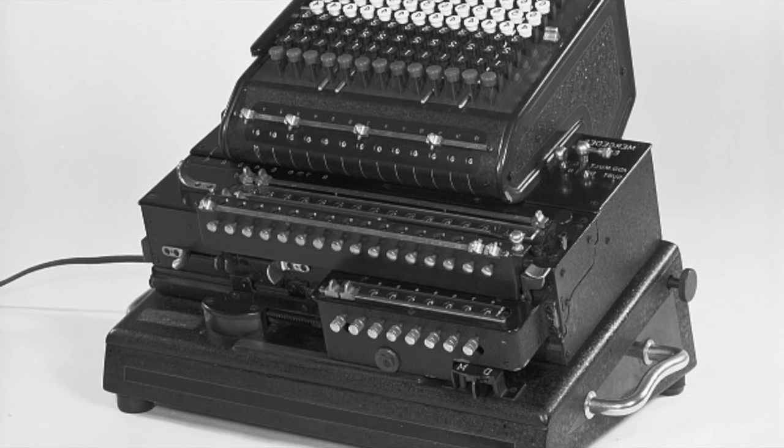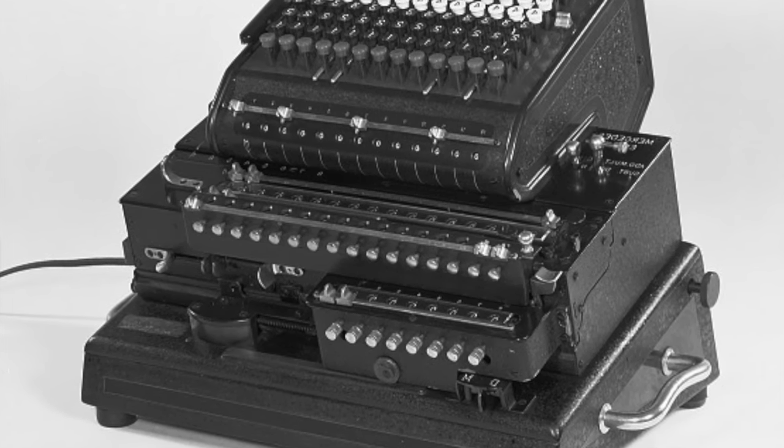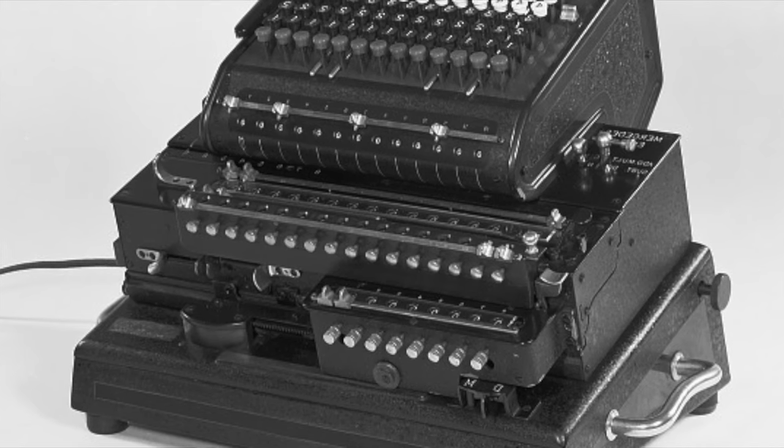Mercedes — not the car company — used Hammond's mechanism long after he left the company in 1922, making all sorts of complicated looking machines.